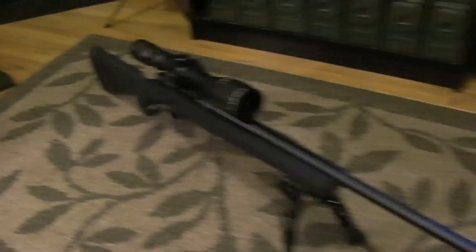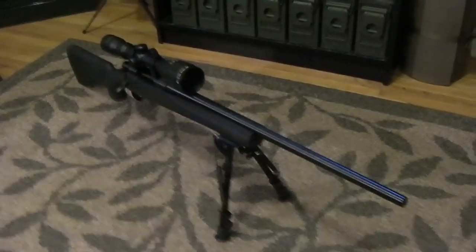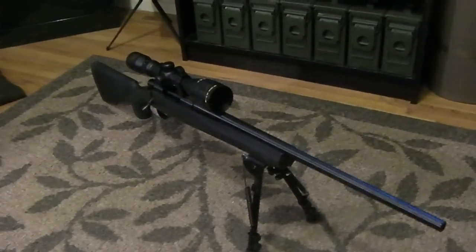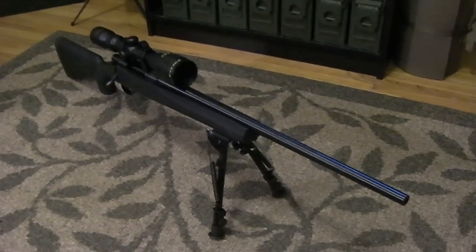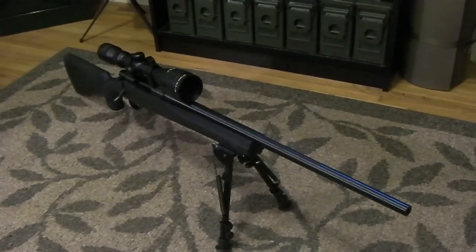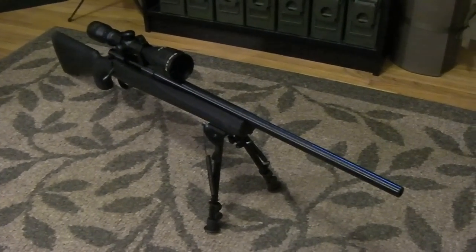For just under $500, I don't think you're going to get any better. One of my goals with this rifle is to get her sighted in, play around with different factory ammo choices to see which one it likes best, and ultimately see how well this rifle will do at a thousand yards.